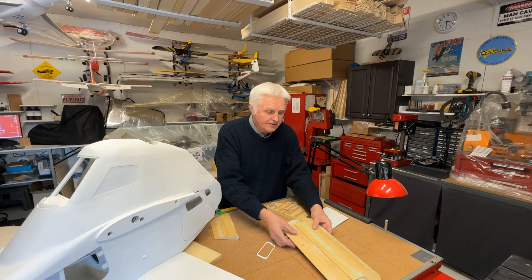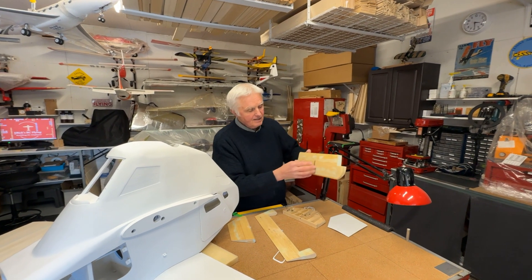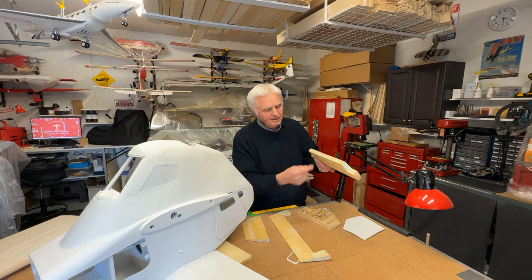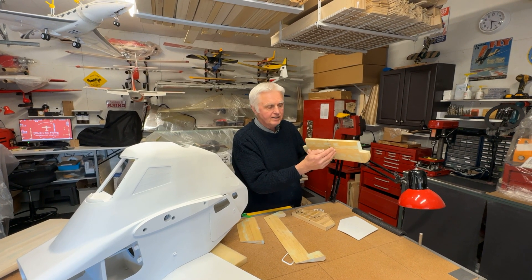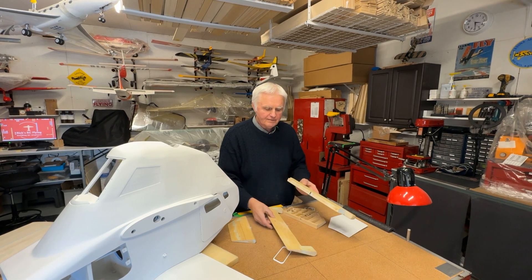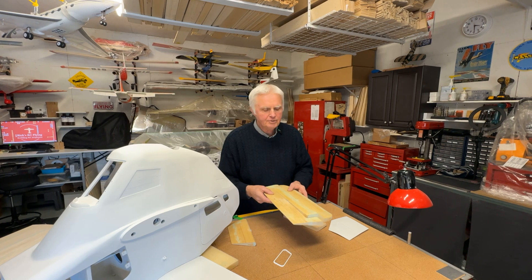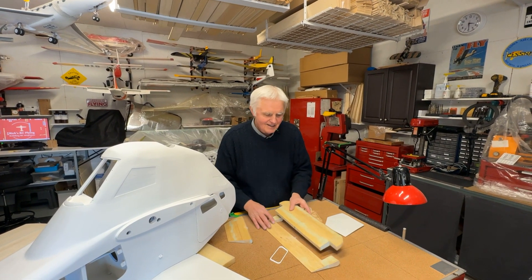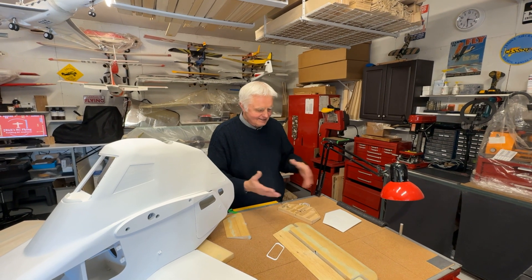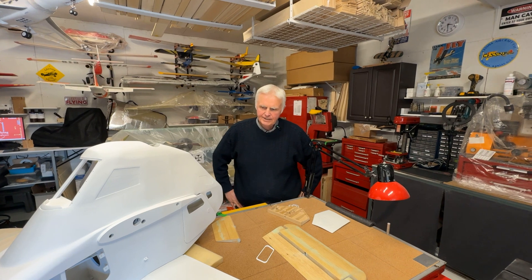What a lot of other modelers did — very typically — is simply cut an opening in the tail, install the servo right in there with a short push rod, put a control horn on, run the wires through the boom, and you're good to go. How easy is that? But no, I had to come up with this whole internal control linkage system.